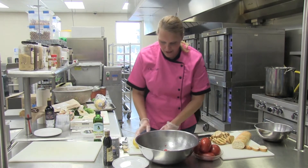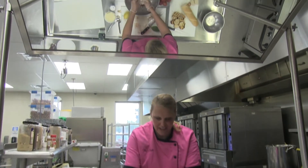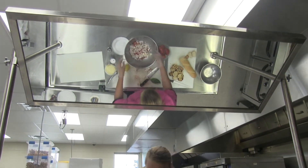I'm going to add some onion. I'm using a sweet onion here, and again this is going to be cut into a small dice.